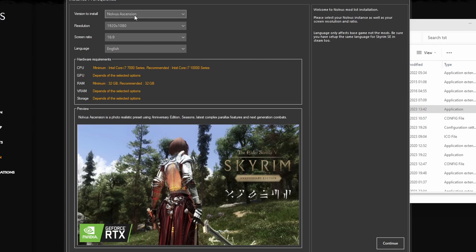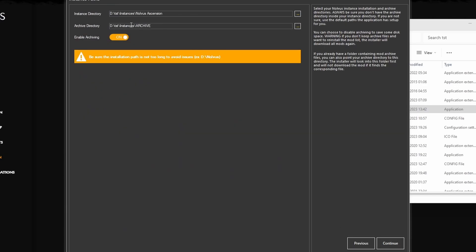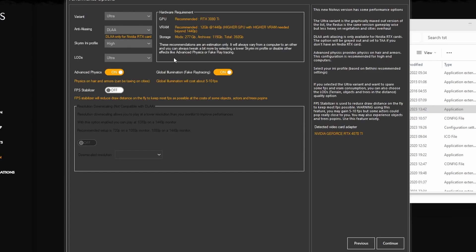Once you put in your API code, this is what you will be seeing: the Novus dashboard, Instance Auto Installer. Put in your resolution, screen ratio, etc. These should automatically be filled in.